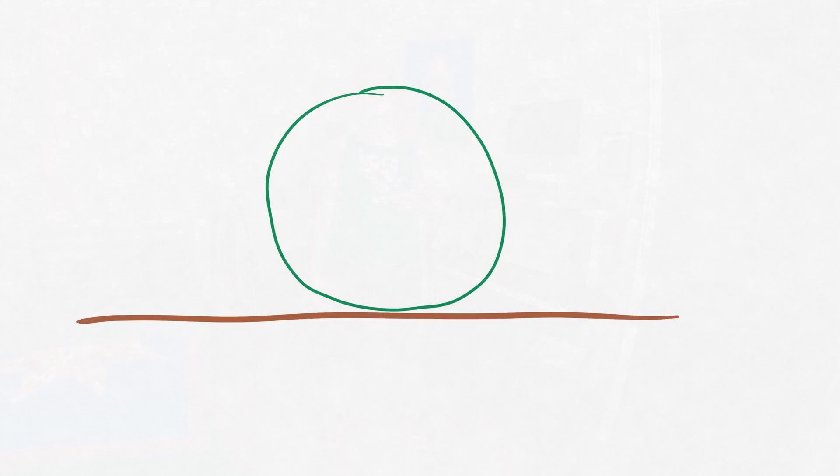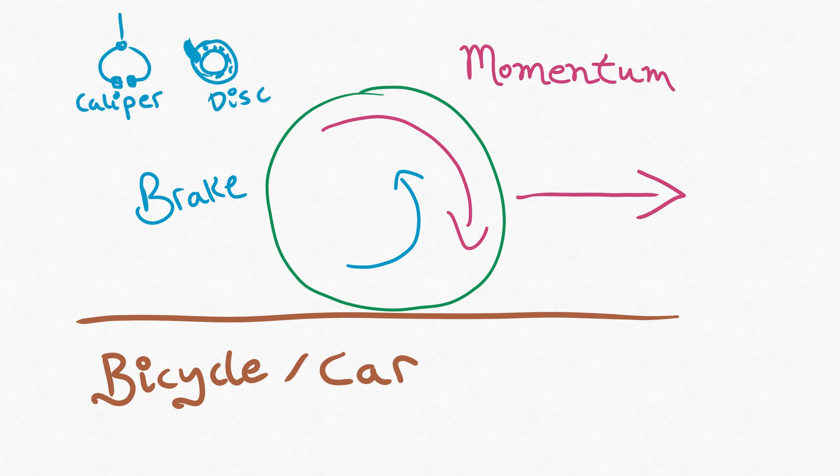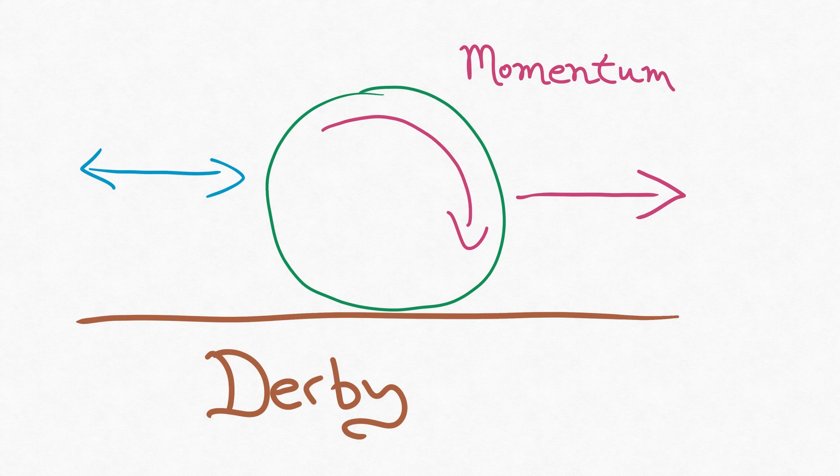Here we have a wheel, and if this was a bicycle or a car wheel, when you have some forward momentum, you can apply a brake or a reverse force to that momentum using caliper brakes or disc brakes or something like that. Of course, in roller derby, we don't have brakes like that. And unless you run into someone or your bearings are horrible, there's no force in the forward and back direction that prevents us from moving forward, that slows down our momentum. So the only option in roller derby is the sideways action of your wheels in order to slow you down.